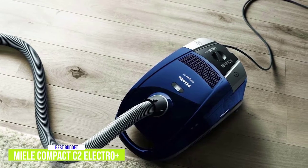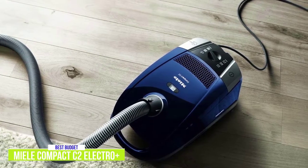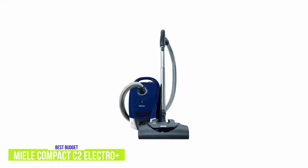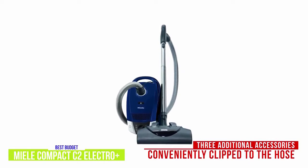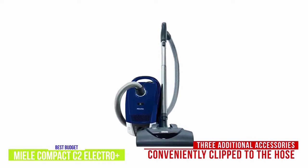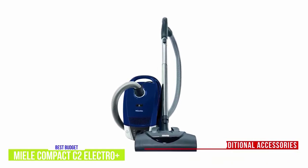For hardwood floors, the Pure Suction Parquet floor head glides over the floor for a complete clean and is quite gentle on sensitive hard surfaces. The Compact C2 Electro Plus comes with 3 additional accessories conveniently clipped to the hose on the VarioClip — including a dusting brush, upholstery tool, and crevice tool — all suited to clean hard-to-reach places.